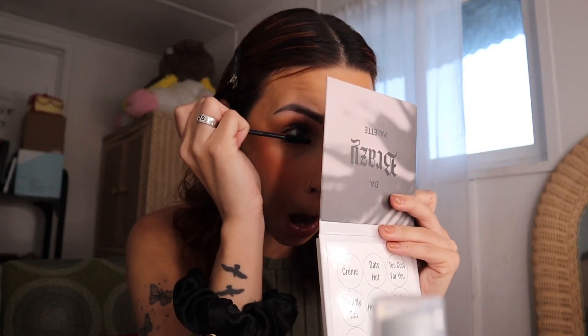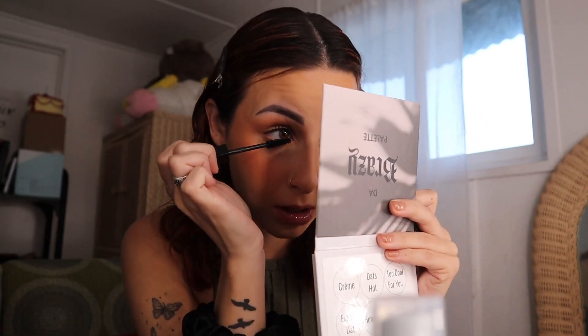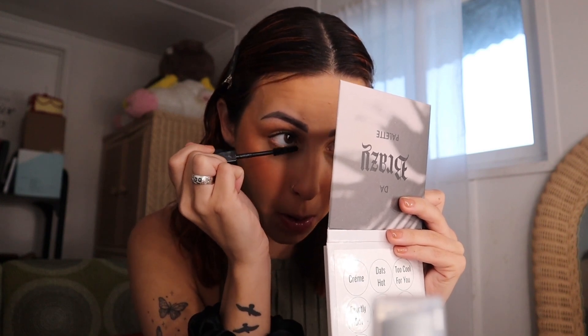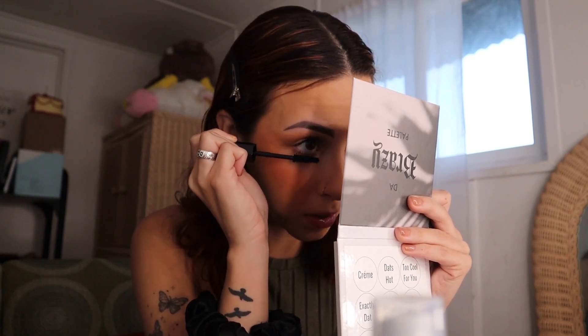Now I'm going to do my lower lashes, and then whatever is left over after doing my lower lashes, I'm going to apply it to the top. I really love this brush for the lower lashes — I always have the hardest time doing my lower lashes, but this brush makes it so easy.